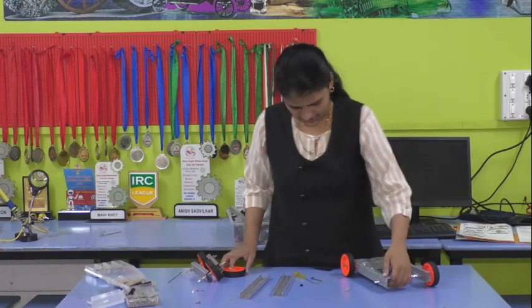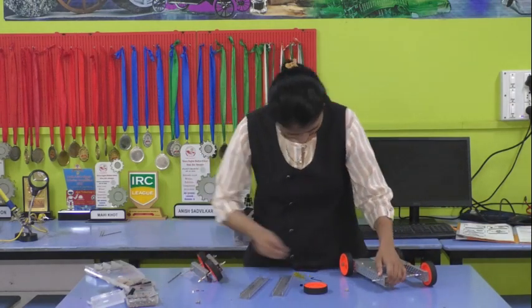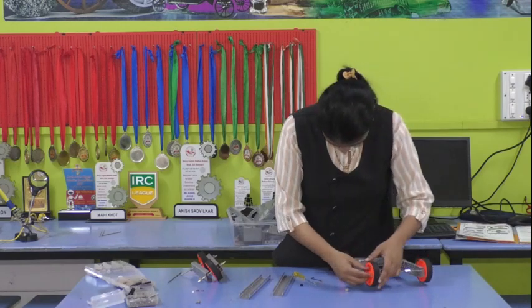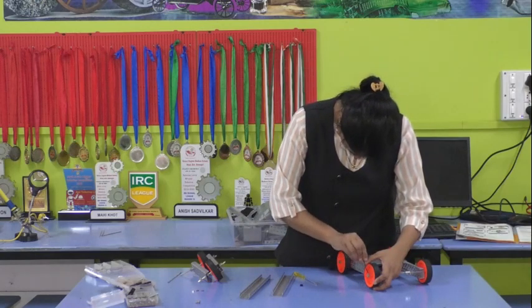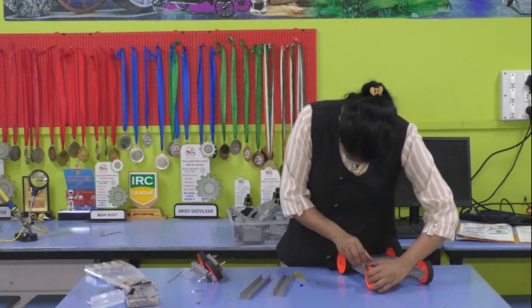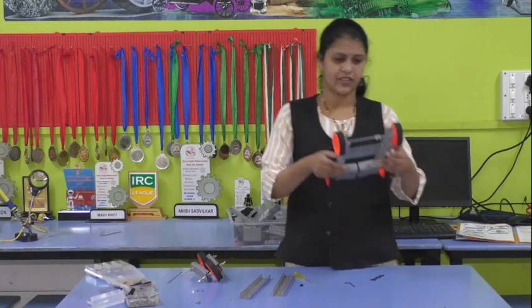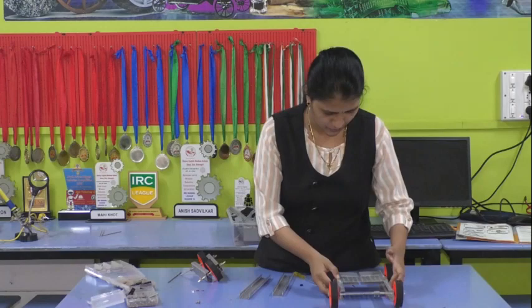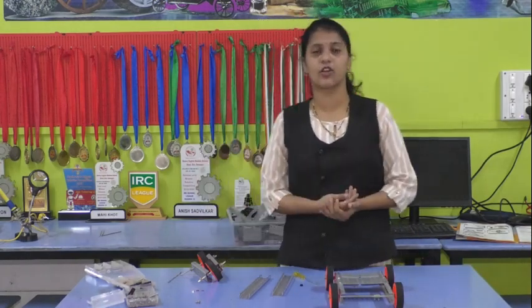Now similarly, for the second wheel of the front: first the feeler, then the stopper. This is how our four-wheeler is completed. This is the base of the four-wheeler, as you can see.